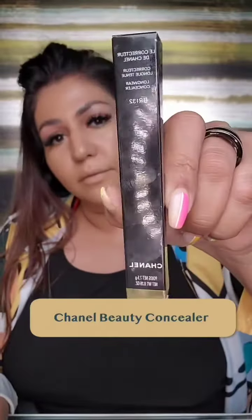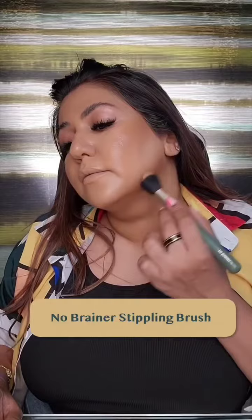Next, I'm adding the darker shade concealer by Chanel as contouring on my cheekbone and jawline. Then I'm blending it out with the No Brainer's Tippling Brush. Then I'm adding the MAC Cream Blush.